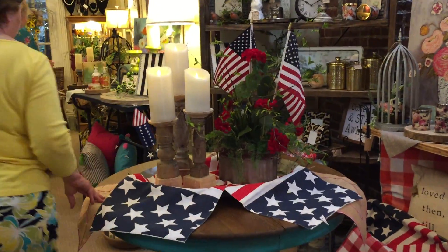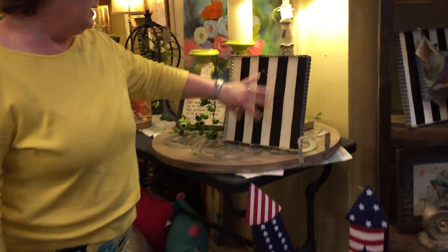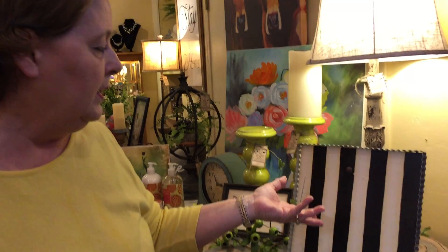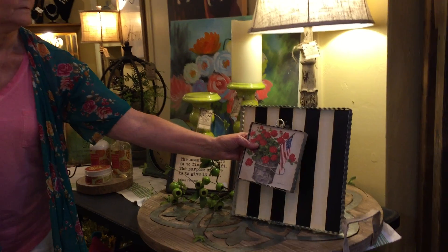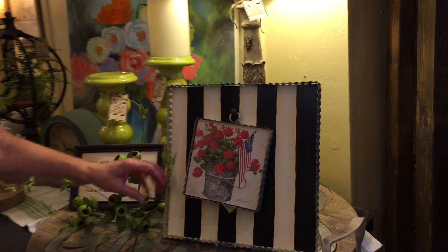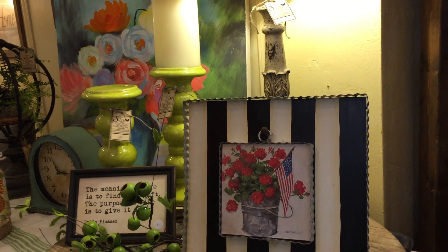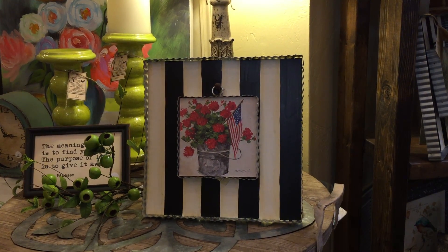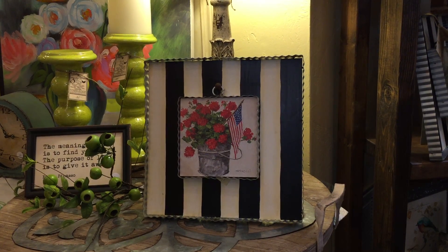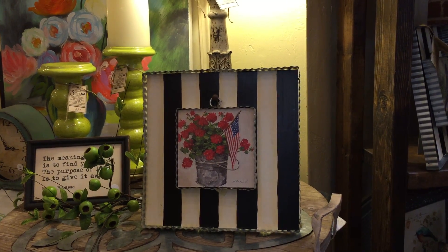We have these frames in the store that have seasonal attachments, so you can have every season covered — it's just a matter of swapping the attachment. This is our summer one and it would be so cute on your kitchen counter or your island. The attachments are $14 each. And there's your look for your kitchen!